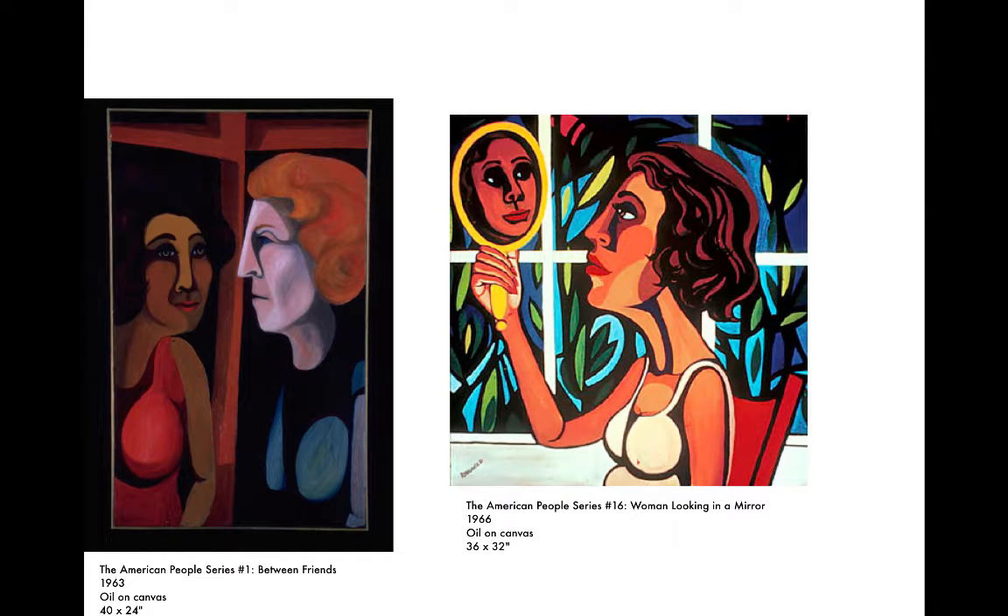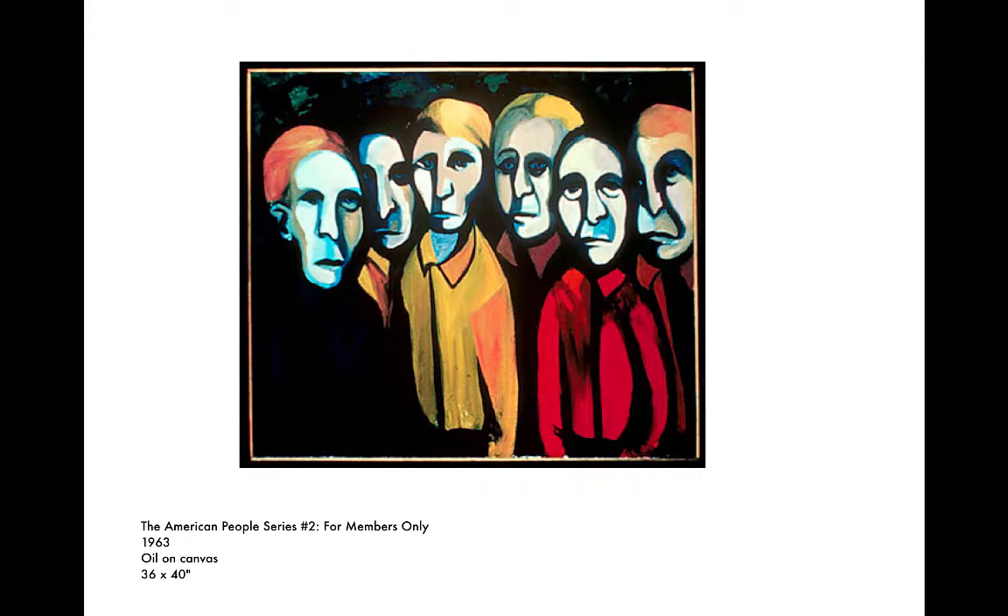I'm going to skip to Faith Ringgold's work. She was doing a series called the American People Series. This is 1963 on the left, 1966. "For Members Only" — that's a really interesting title. When there are golf clubs that exclude people, this idea of belonging to a group, the membership that you might have based on the color of your skin, your social status, or your wealth. Any number of things for "Members Only."